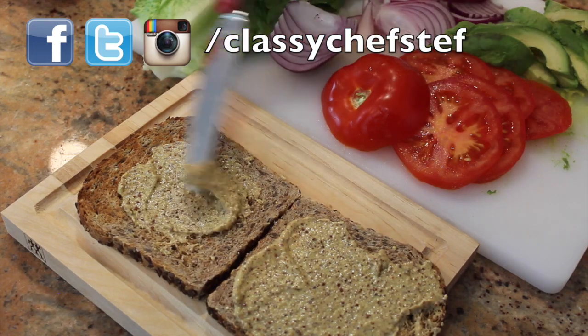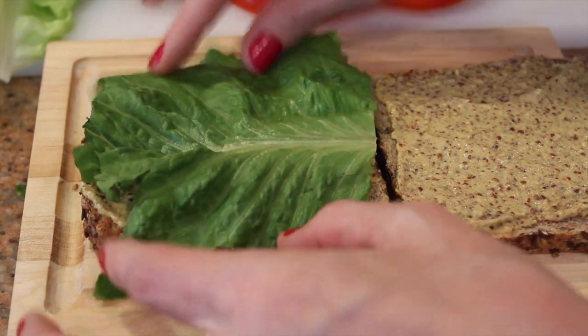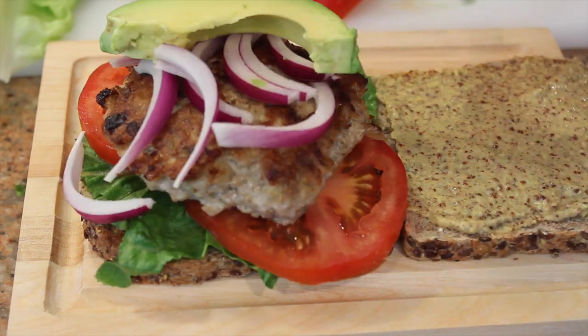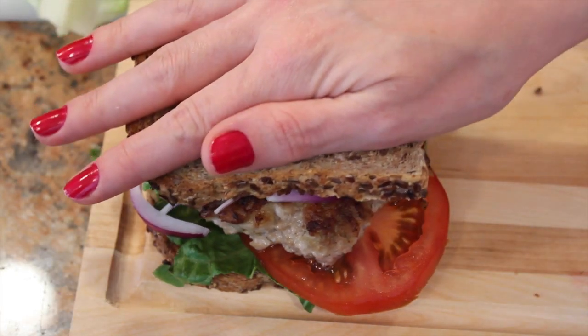To start building this burger, I'm going to put some horseradish mustard on both slices of bread. Then I'm adding the lettuce, tomato, burger, some red onion, and avocado. Place the other slice on top and you are good to go.